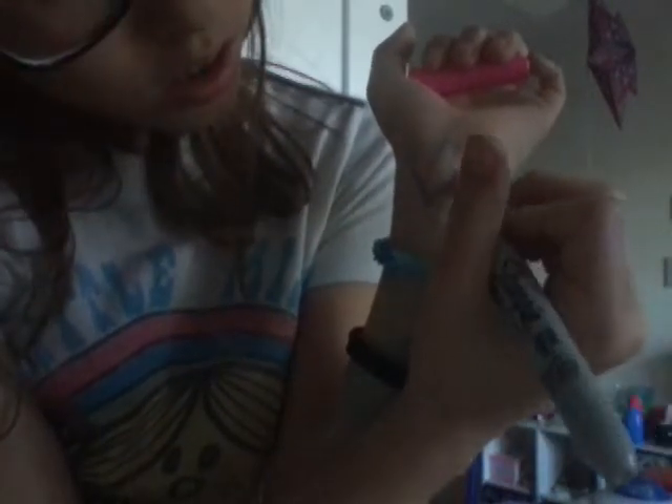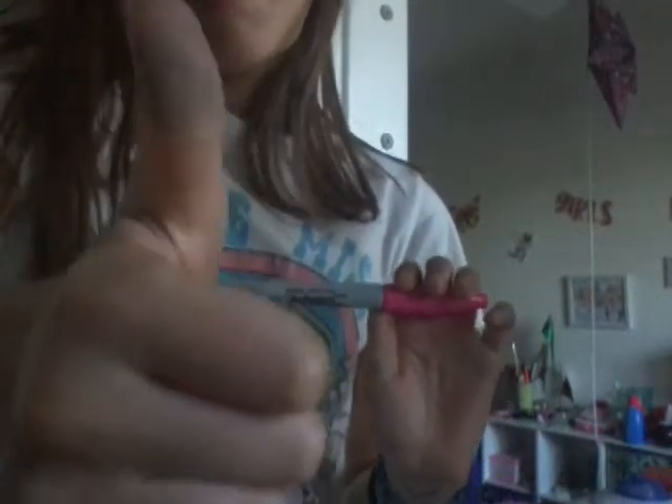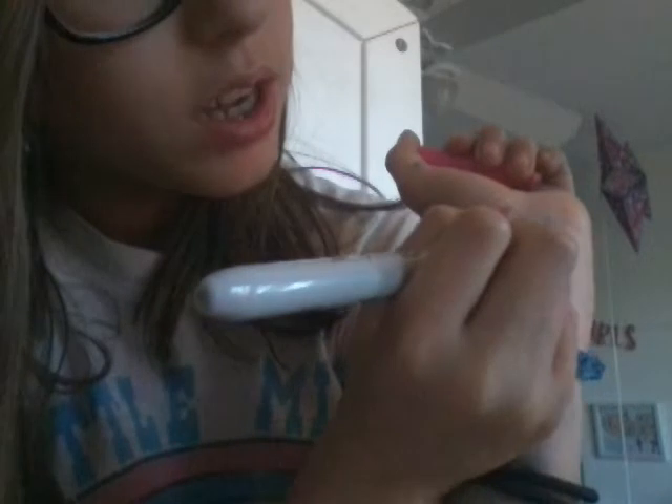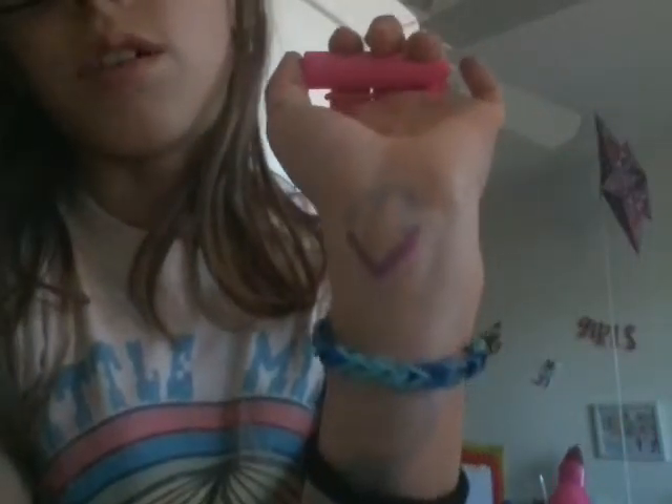Then I'm just going to trace the line. Sorry, I hit something. Hold on a second, guys — it's going to be really quick, I promise. Okay, I'm back, guys. You're just going to trace over on both sides. And there you go. So you have your obtuse angled shape.